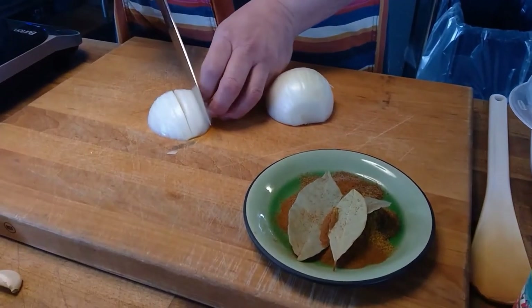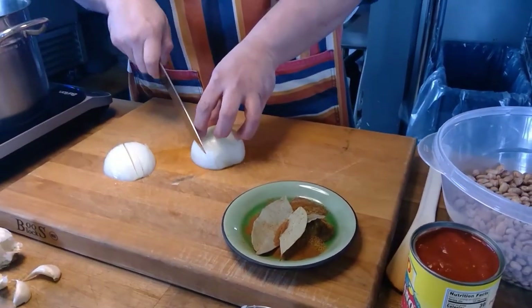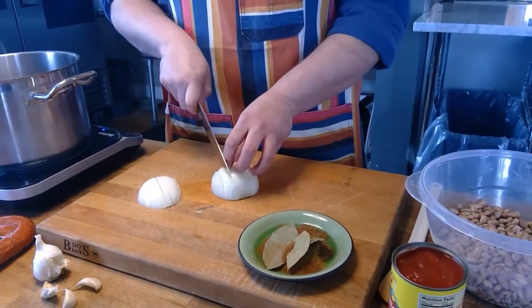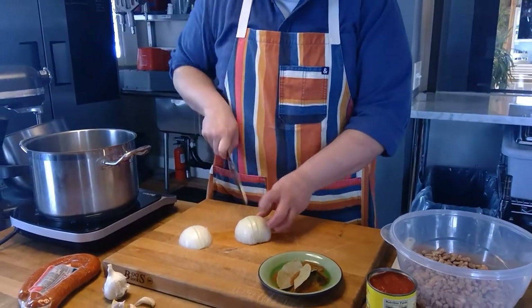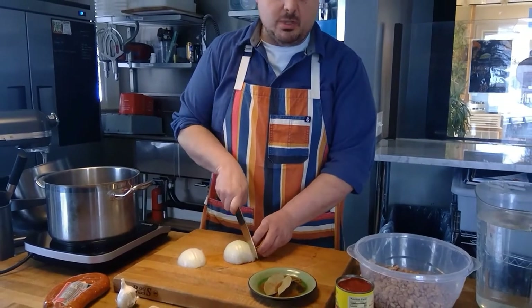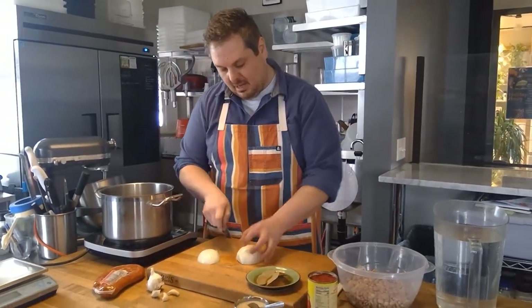Cumin is a very traditional Portuguese seasoning and spice, as well as cinnamon. Portugal, in the early times, was the one that went and did a lot of the spice trade. They went through India and Africa, so a lot of our seasonings in Portuguese cuisine come from those other continents of Asia.